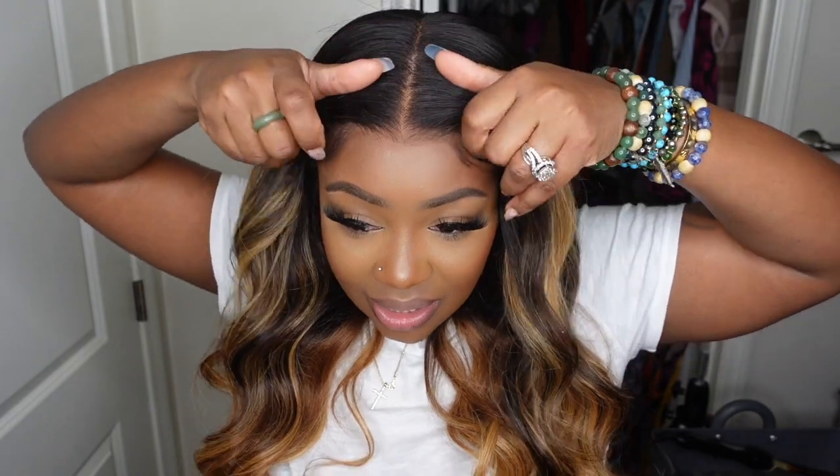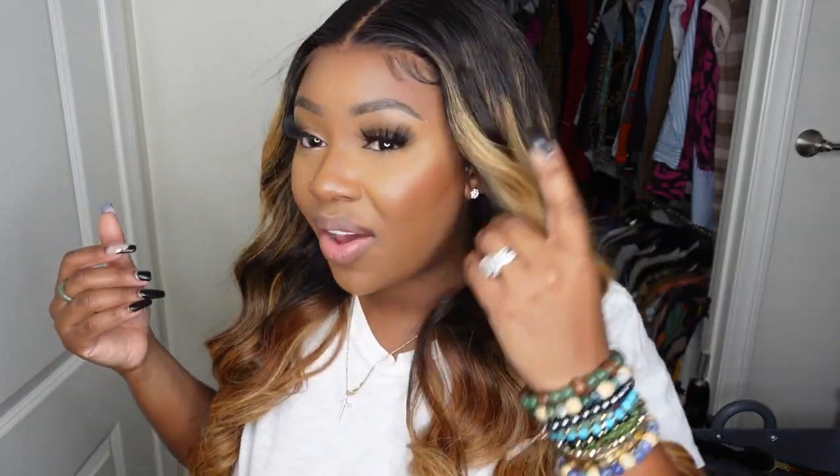Hey lovebugs! Welcome back to my channel. If you're tuning in for the first time, I'm Ashley, and today I did a thing. I went ahead and installed this wig without actually installing it with glue. I gave you guys these baby hair realness and as I mentioned it's glueless — this one is not bonded down, not even with extra hold hairspray. It literally is 100% glueless. I'm going to show you my little cheat code for the days when you don't want to bond your wig down. Let me put you on sis — let's jump right into the video!